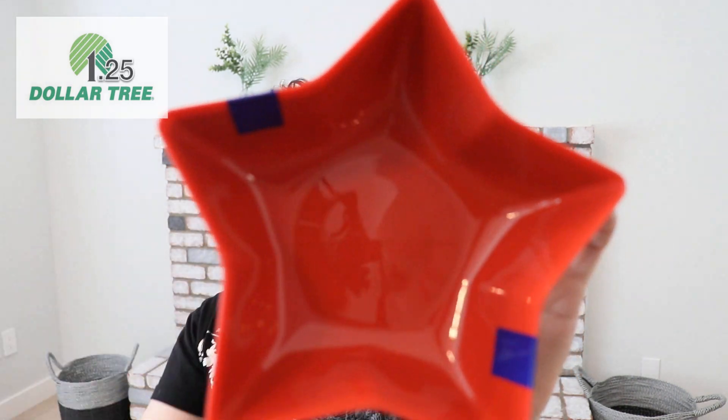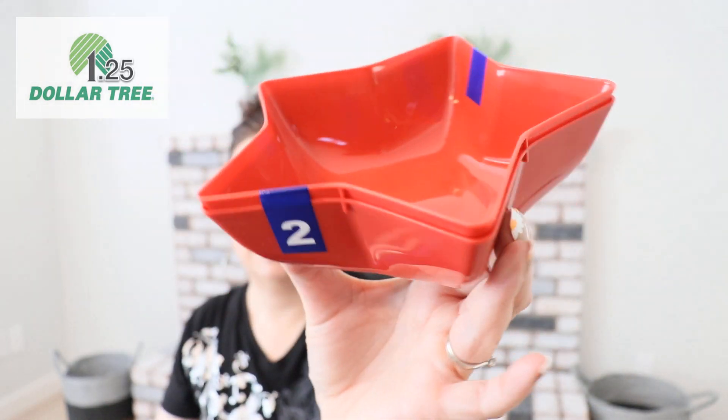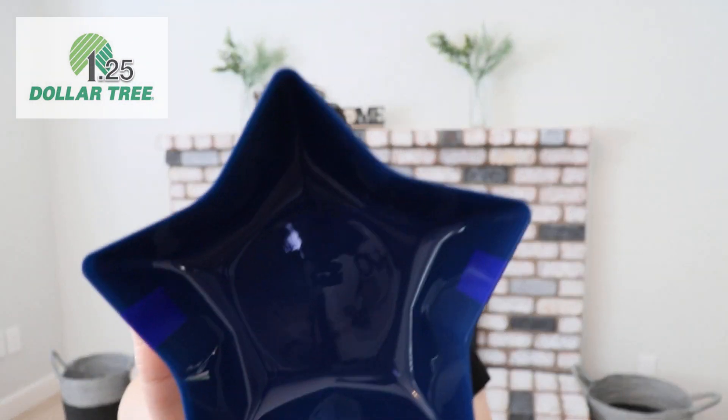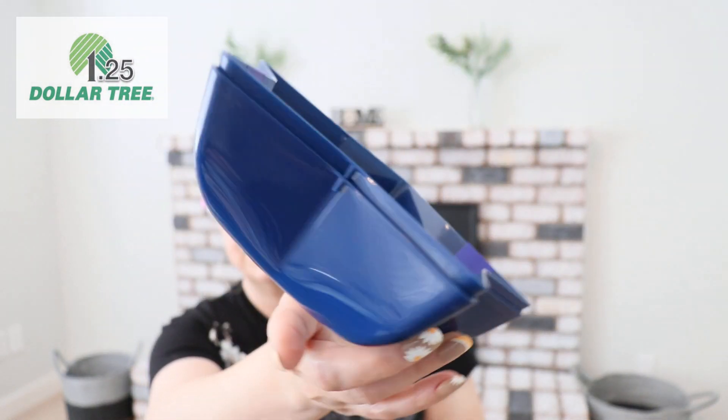Check out these cute plastic star-shaped serving trays — you can use them for décor or serving, whatever you want. They're red and blue, and you get two in a pack. Look how bright and vibrant the blue ones are! These will be great for your Fourth of July get-together. Get these before they're gone!